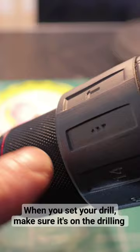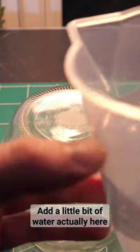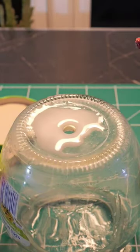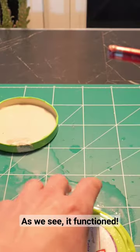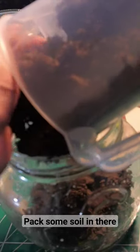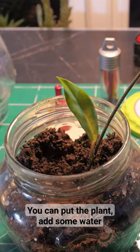When you set your drill, make sure it's on the drilling setting, and add a little bit of water. Success — as we see, it functioned! Pack some soil in there, put the plant in, add some water.